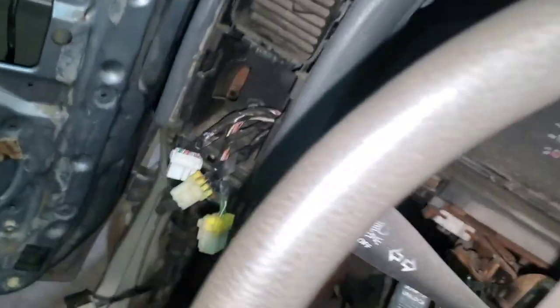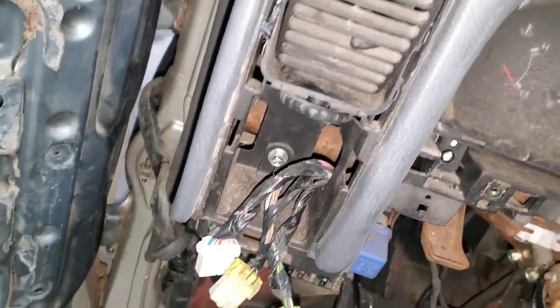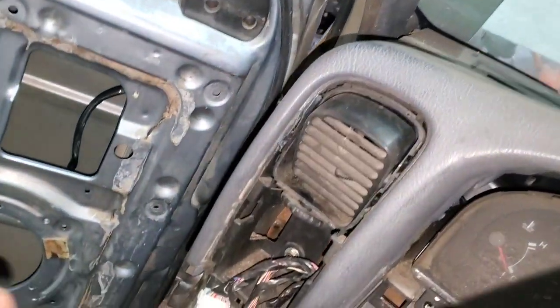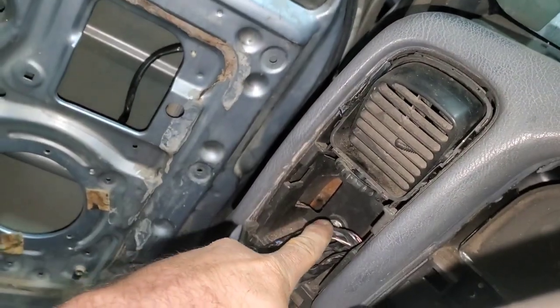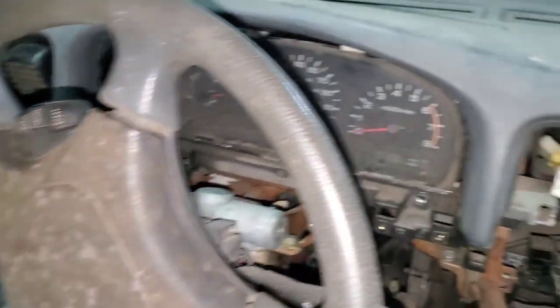I can't get the vent out — it is stuck — but right there is the bolt we need. We'll have to remove that bolt to get the dash out.